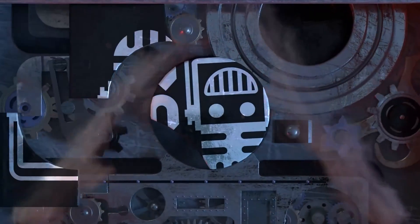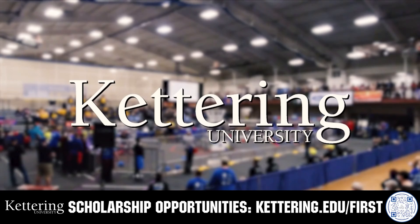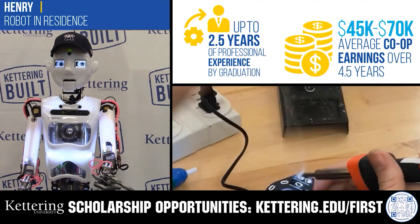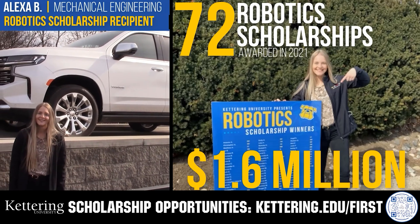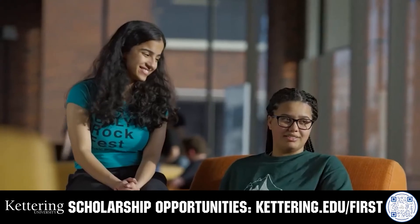This video on FUN is brought to you by viewers like you and also in partnership with the following. Discover how Kettering University students engineered their success with Kettering's amazing co-op employment programs, where students earn great pay and gain valuable experience. Those accepted into Kettering University can apply for a robotics scholarship providing up to an additional $5,000 a year in tuition assistance. Head on over to Kettering.edu/first to learn more and apply.